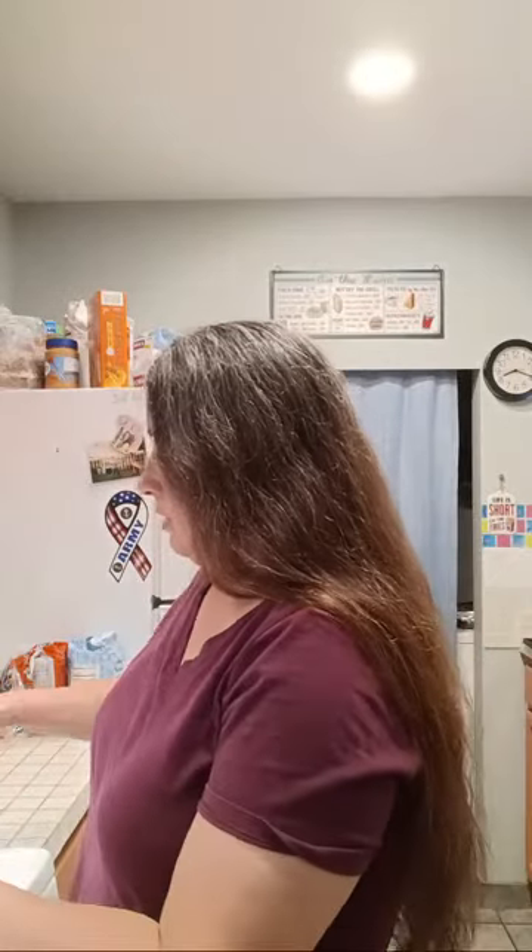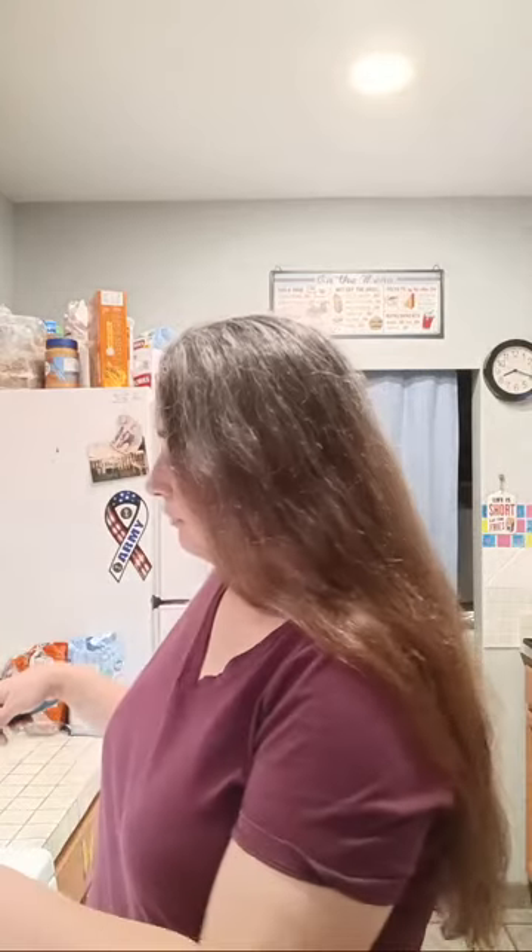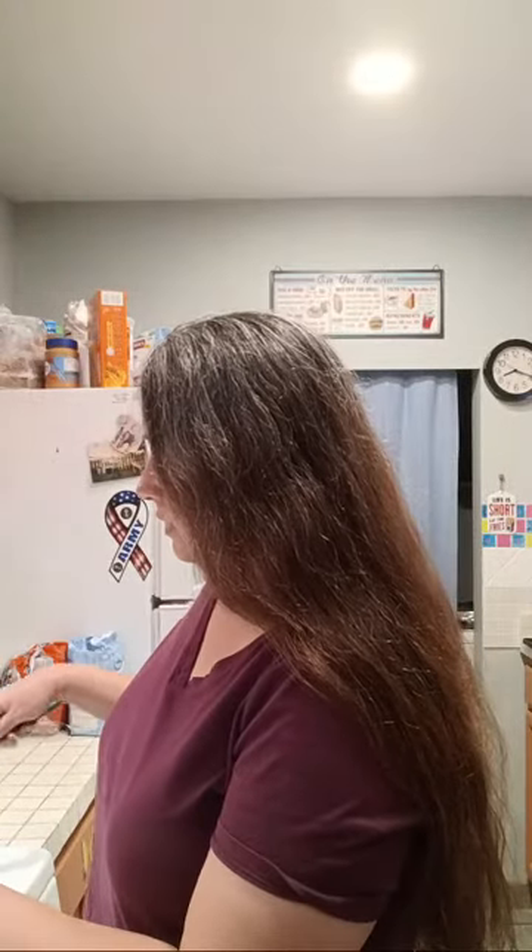The beef stew I'm making — I did four slices of bacon, browned it up, added some bell pepper and onion, and I just added the ground beef so that's gonna cook. It's kind of like a frugal meal.